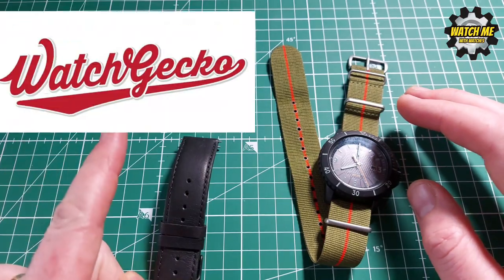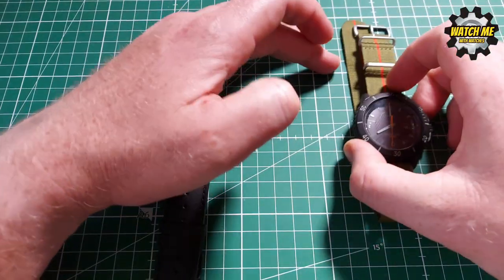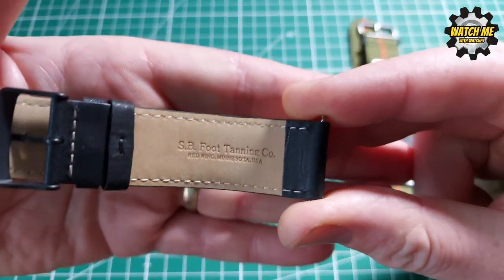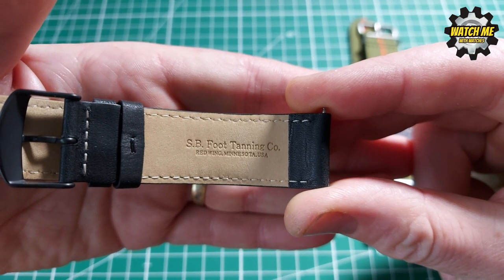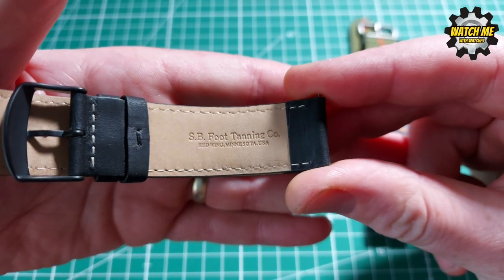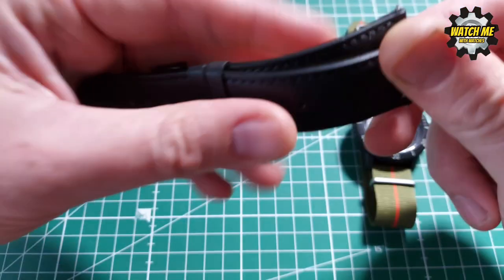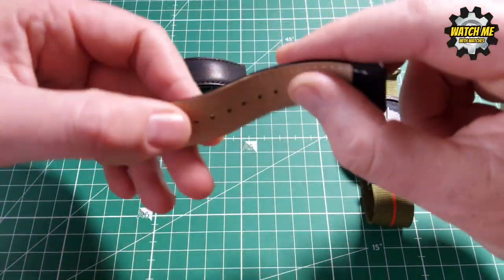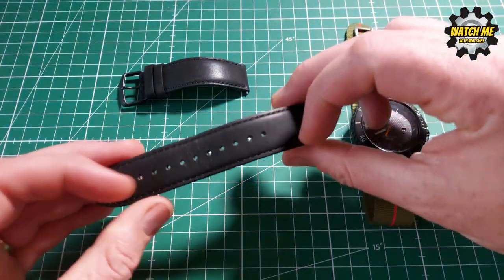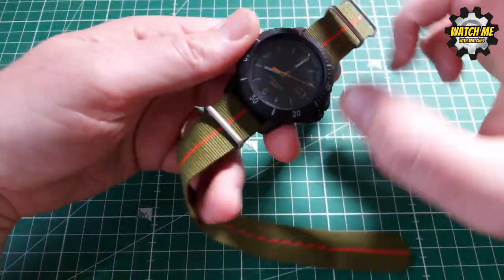I put it on this Watch Gecko strap — I always get my straps from them because they always have the kind of straps I'm looking for and they are always really good quality. The strap it came on is actually a half decent leather strap. This says 'SB Foot Tanning Co, Red Wing, Minnesota' — I don't know how many people out there have got their feet tanned, but there's probably a lot of unusual folk walking around with tanned feet in Minnesota. The leather's not bad, unless these are from the feet of the Minnesotans.